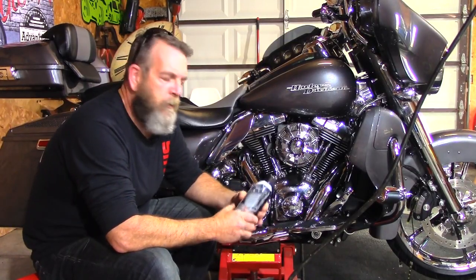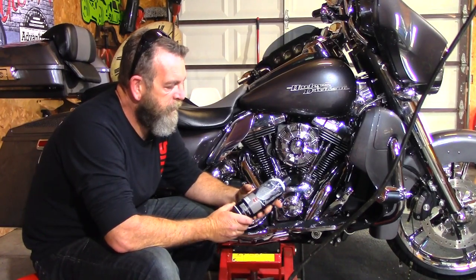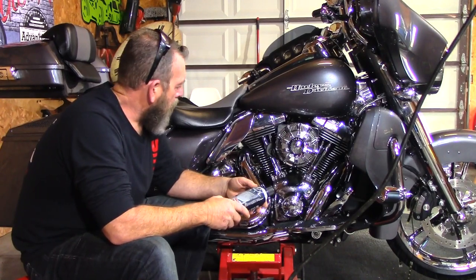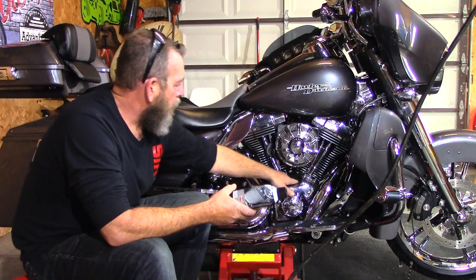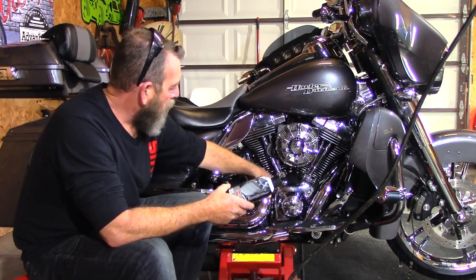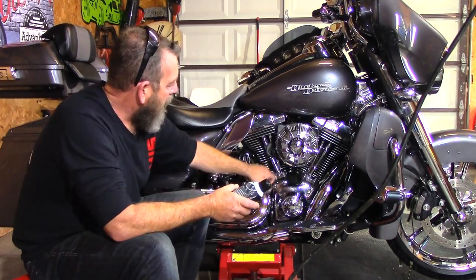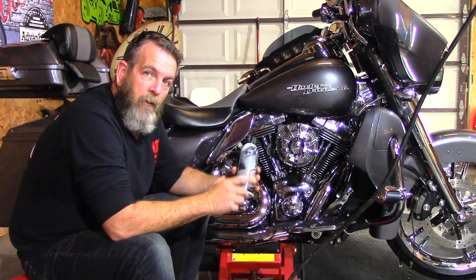Hey guys, welcome back to another review on our YouTube channel. Today we're going to be looking at the Harley Davidson detail spray called Engine Brightener. I keep seeing this come up over and over again in the forums and on Facebook — what's the best thing to put on the black matte part of your motorcycle to make it look new again? This is a 2014 Street Glide and it's starting to get a little gray, a little white haze to it.